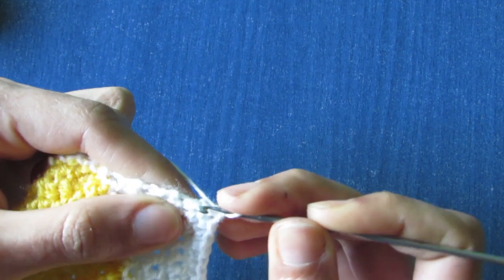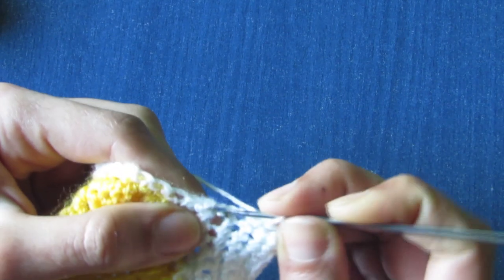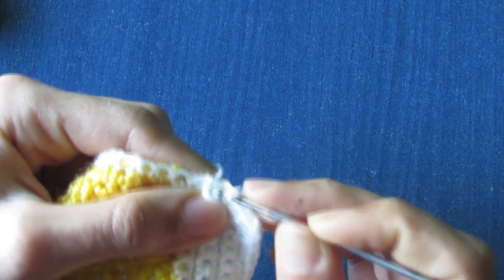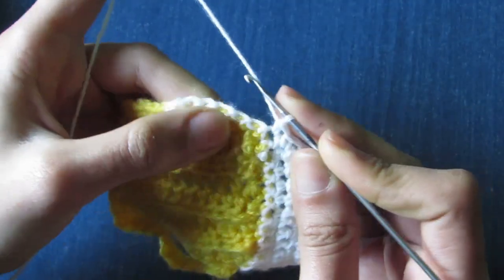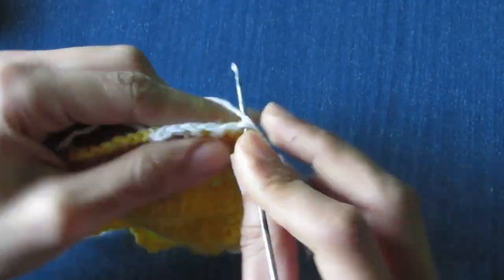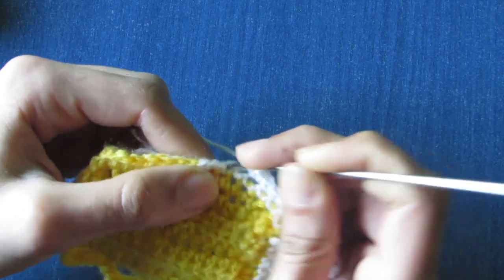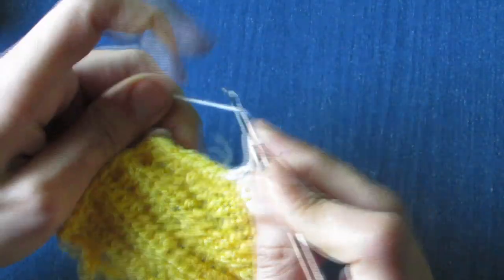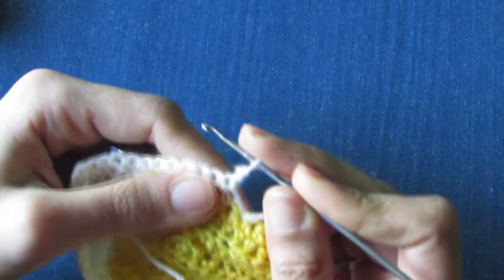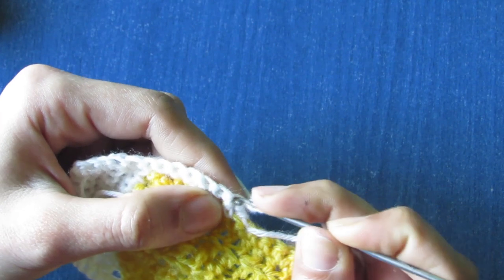Make two single crochet rows without any decrease, then one single crochet decrease row decreasing two from both sides. Repeat this sequence — I repeated it once more, making six rows total. Now work on the shape of the foam: attach yarn in the corner, chain one, and make one single crochet into each side row. When you reach the top, put one single crochet into each stitch across. Work back down the other side with one single crochet per row, then along the side of the glass. Chain one, turn, and begin shaping: make one single crochet in the first stitch, one half double crochet in the same place.